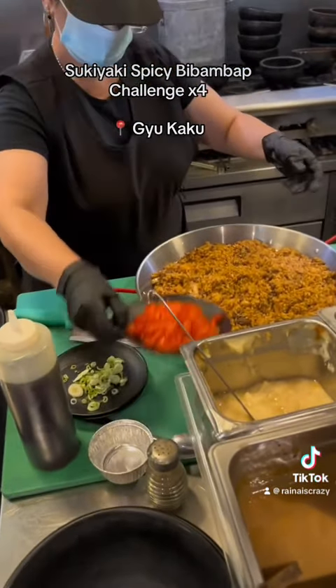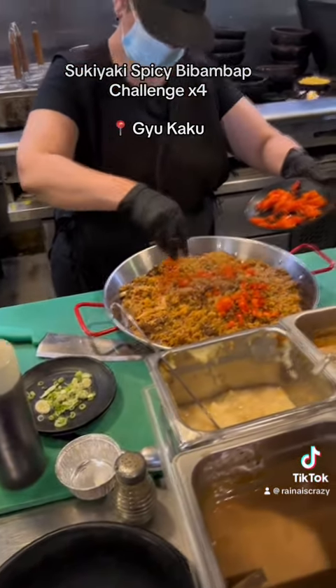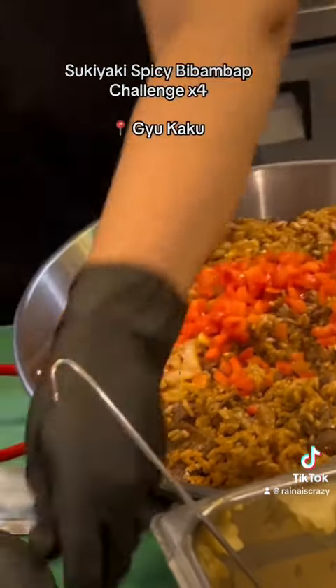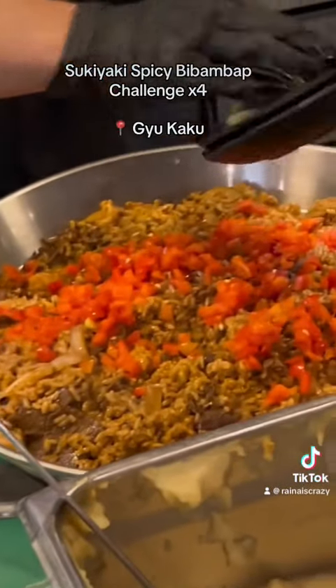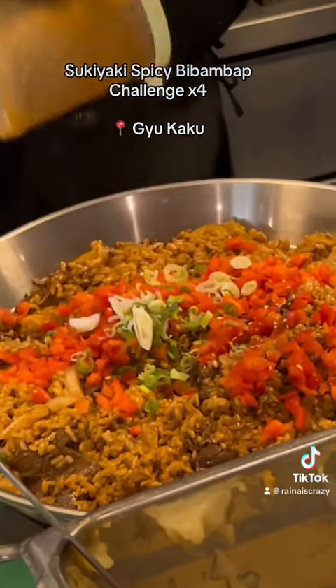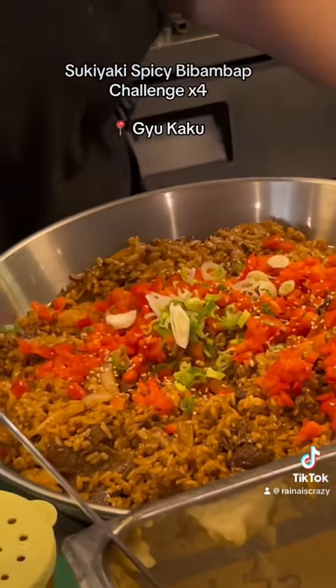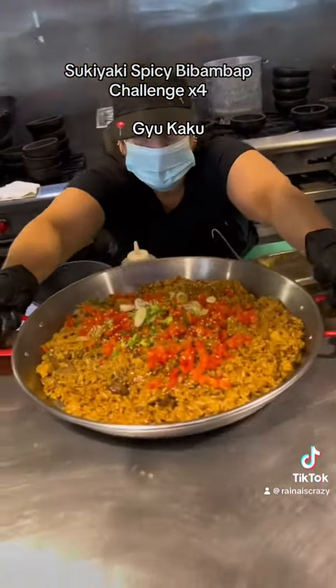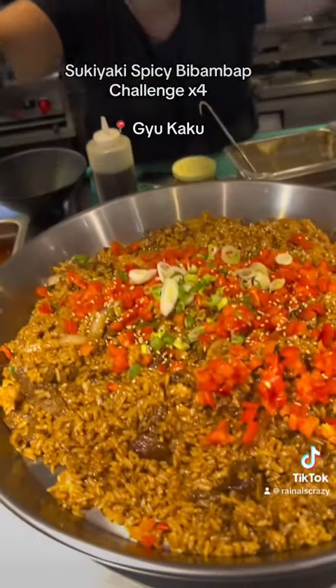And there it is. Now for the final touches, I'm just going to add on the tomato — get a lot of healthy vegetables — and then the green onions. This smells so spicy, just really quick and delicious. And some sesame seeds. And there it is. Thank you. You're welcome. That looks beautiful.